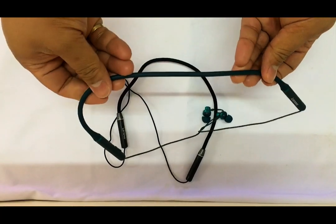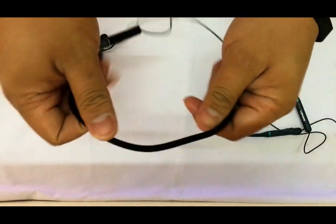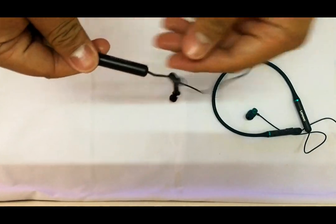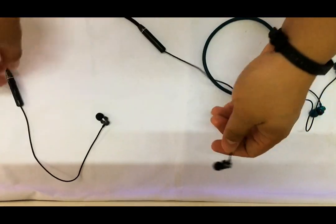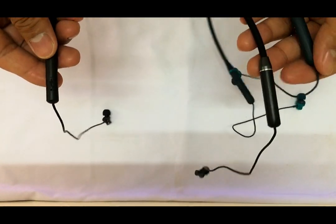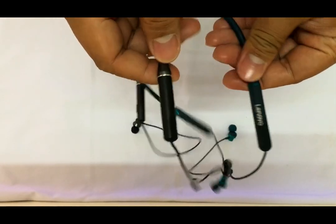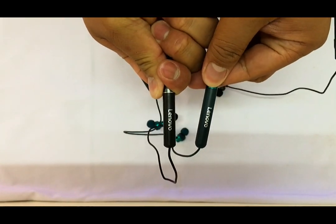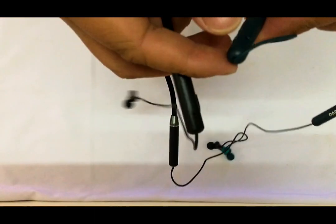I originally thought both items were the same model because they entirely look the same, but actually they're not. The one on the left is the HE05 and the one on the right is the XE05. Except for minimal design differences, they generally look the same. The left side is colored black and the right side is colored blue-green.